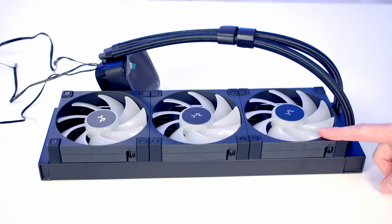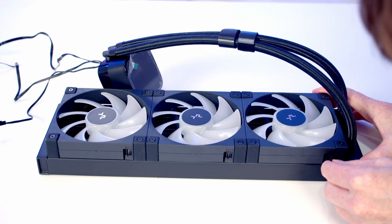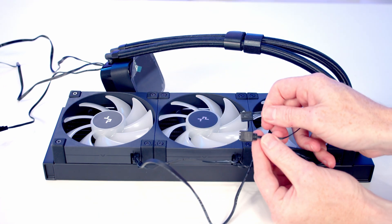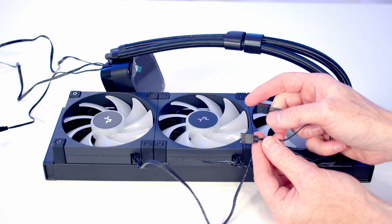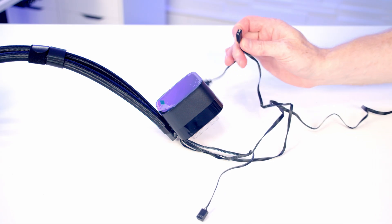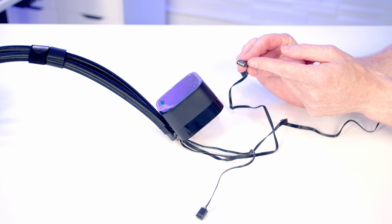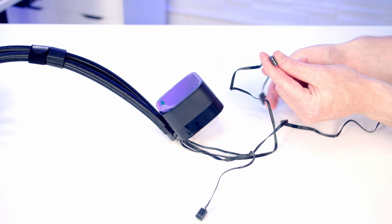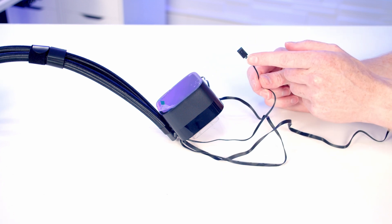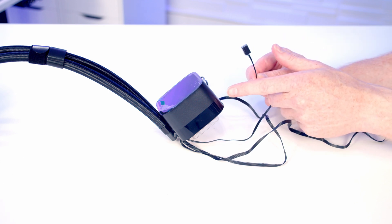We're now ready to start working on our AIO, and it's great to see that the fans are pre-installed in the radiator - one less thing to do. We need to plug the cable for our fans - there's one cable to go into all three fans. At the end of this cable we've got one 4-pin PWM cable to go into our CPU fan header, and a 3-pin 5-volt ARGB cable to plug into a splitter cable coming from our pump. Looking at the cables from our pump: we've got a 3-pin 5-volt ARGB cable to plug into a header on the motherboard, an additional splitter cable to plug in the cable from our fans, a 3-pin fan connector to plug into our pump header on the motherboard to power the pump and adjust its speed.